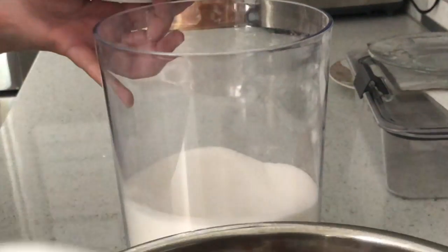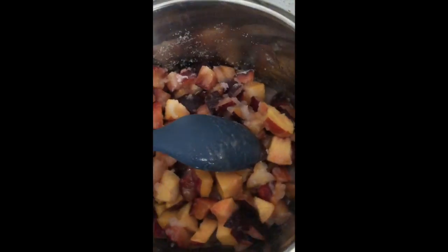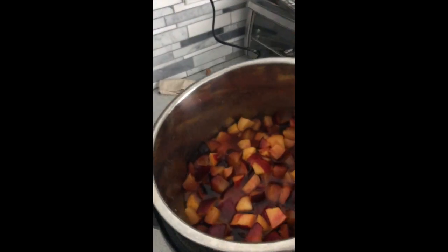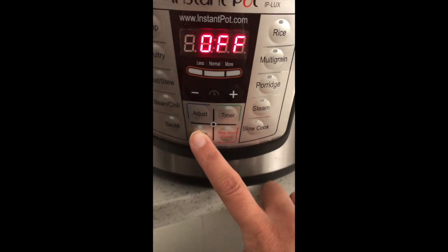Once it starts to thicken, instead of stirring I'm actually using a potato masher by hand, just stirring it around and mashing at the same time. One of the most crucial parts of making homemade jam or preserves is that once it starts to thicken, you really have to stand over it the entire time stirring, because if the bottom scorches, it is over.